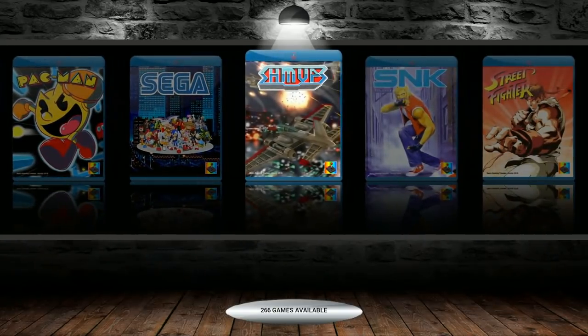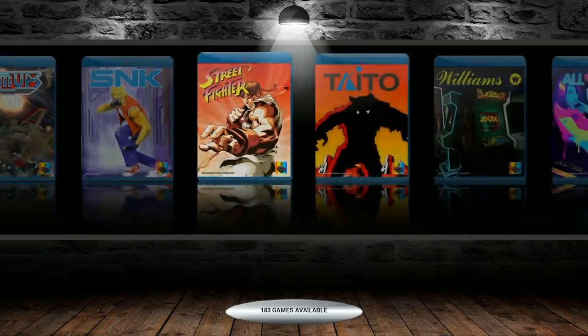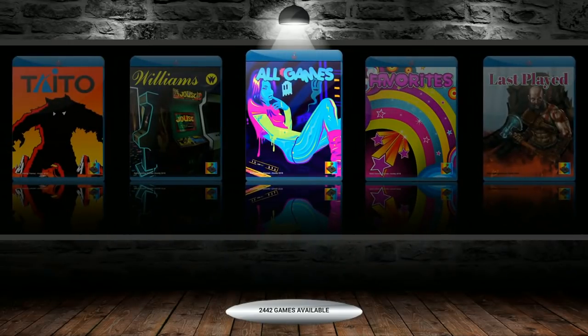Alright, so here it is — a Pi Zero, Pi 3, and Pi 3 B Plus. So we're running all those Pi's on an arcade-only image. All these games are arcades, with a total of 2,442 games.